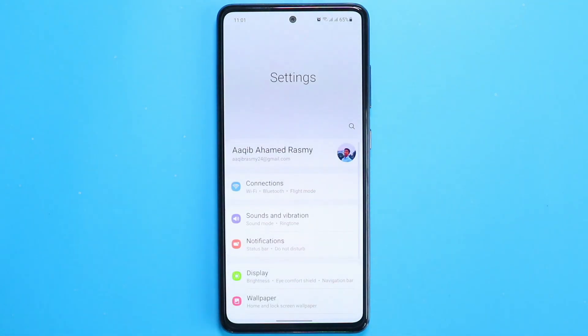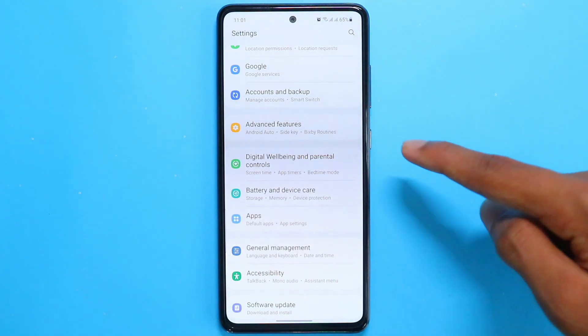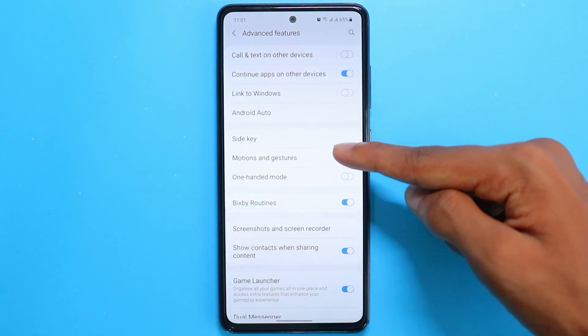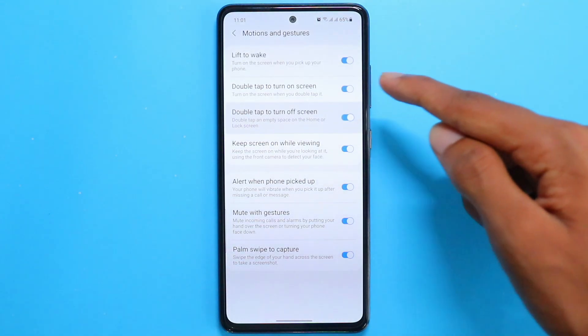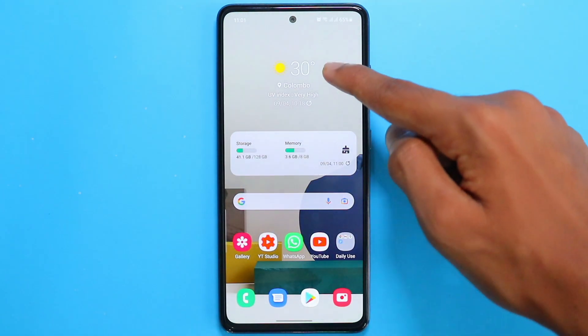To activate this, go to Settings, then scroll down and find an option which says Advanced Features, then head on to Motion and Gestures. You have to turn on both options shown here, and then you're all set.